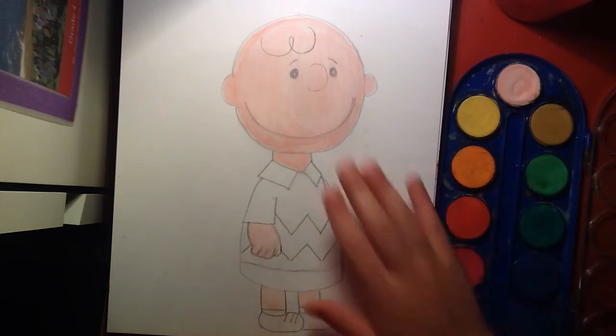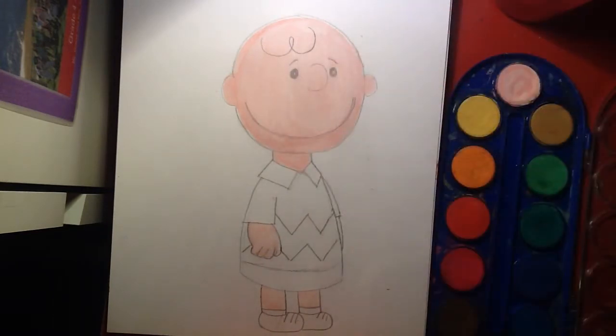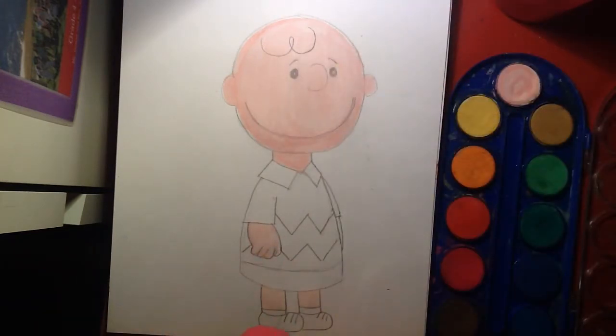So it wasn't filming, but I just finished a skin color, so basically it was just me doing that, so I promise I'll film the rest.